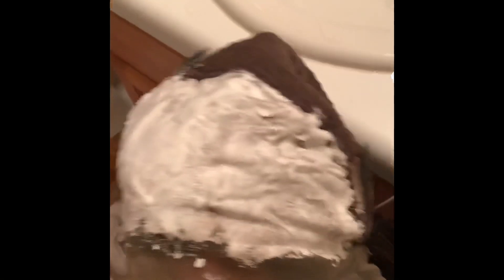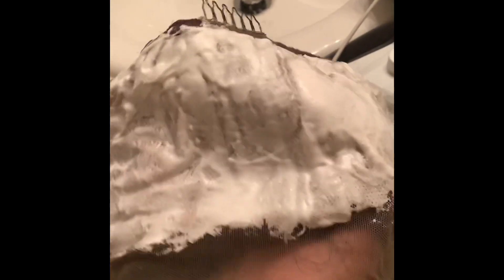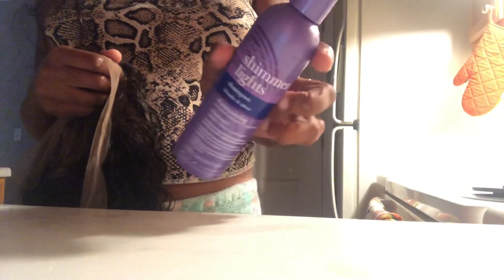I'm going to come back after I've bleached, tinted the lace, and plucked it a bit, then I'll show you how I glue it on. This is the frontal with bleach on it — I'm rinsing it off with purple shampoo. It came out pretty good and took the bleach very well. I'm using Shimmer Lights purple shampoo.